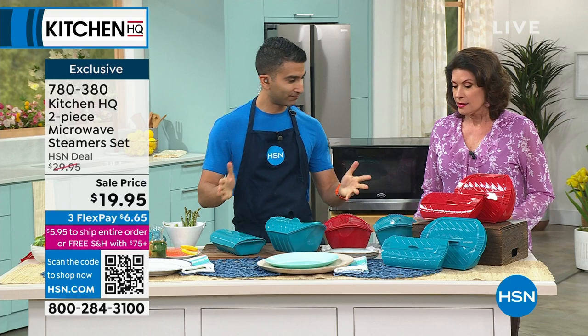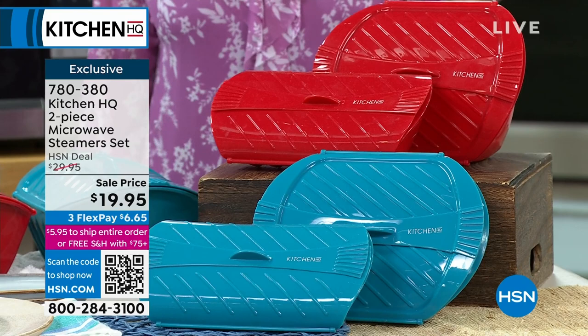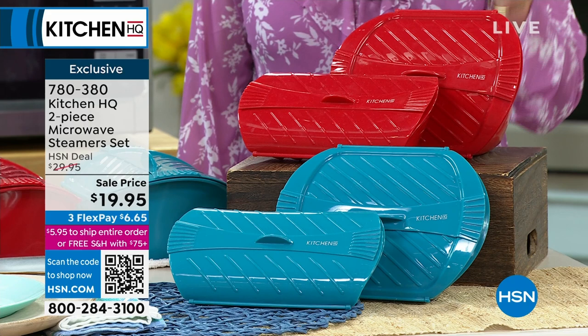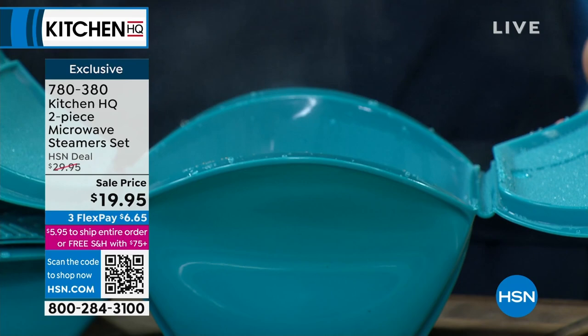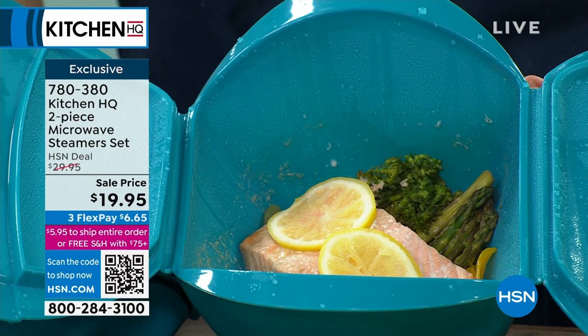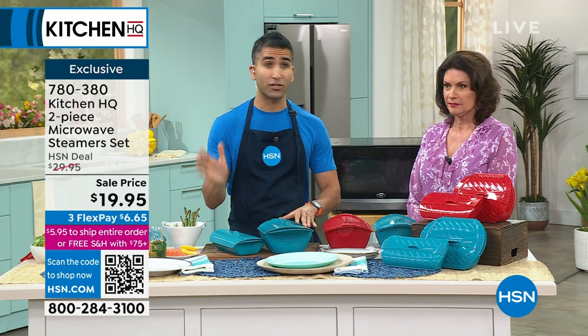We are going to revolutionize the way you cook every day. It used to be your microwave was just for heating up water, coffee — preheating or reheating more than anything. Until now, we are offering you a two-piece microwave steamer set, sale priced at $19.95. This is where you cook your meals now, and you're going to be shocked at how beautifully those meals cook because they're steaming. You get both pieces; choose teal or red. We've learned at Kitchen HQ that people love the microwave — it's easy, it's fast. We've got a pasta cooker, a rice cooker, all in the microwave — and now we've taken it one step further with these beautiful steamers.